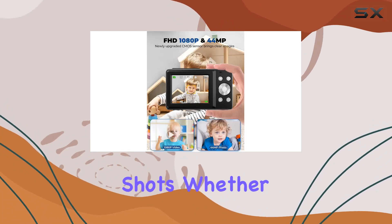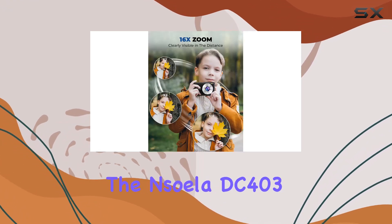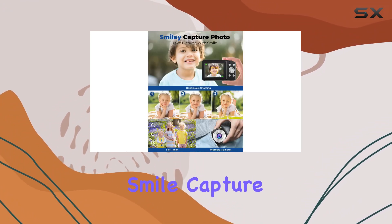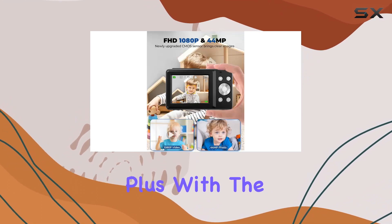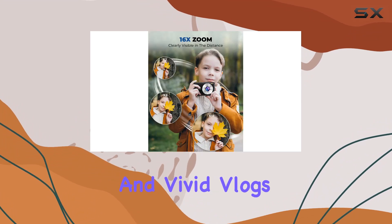Whether your little ones are exploring the backyard or capturing family gatherings, the Sohila DC403 helps cultivate their observation skills and artistic expression. The smile capture feature automatically snaps photos of smiling faces, ensuring you don't miss those happy moments. Plus, with the built-in microphone and anti-shake, creating clear and vivid vlogs is a breeze.